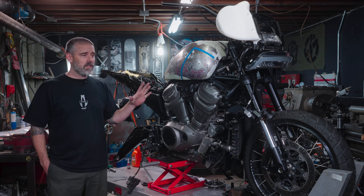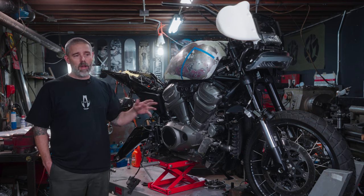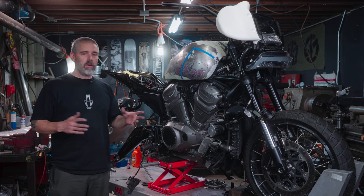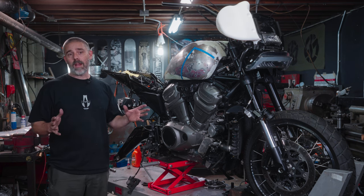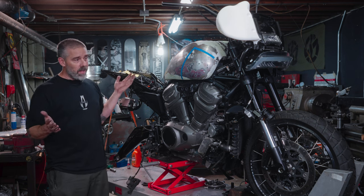We're in the reconstruction phase of this, but we are at a standstill. A ton of stuff's out at the polisher, chrome shop, powder coat, spring shop, everywhere, paint shop. We're waiting. So in the meantime, let's look at some stuff that we do have going on.